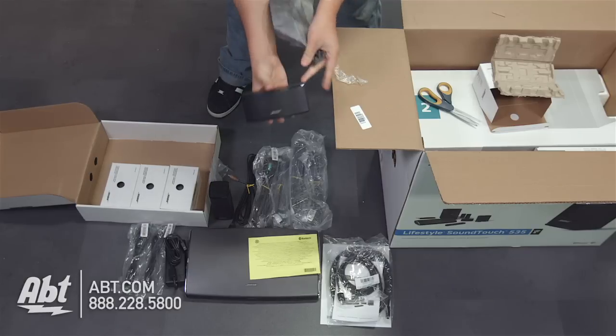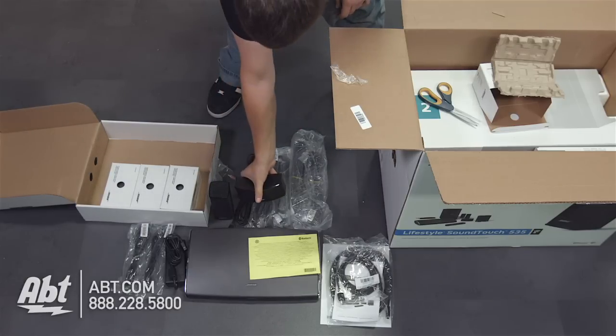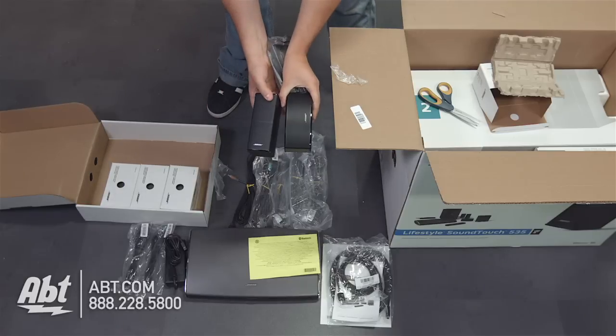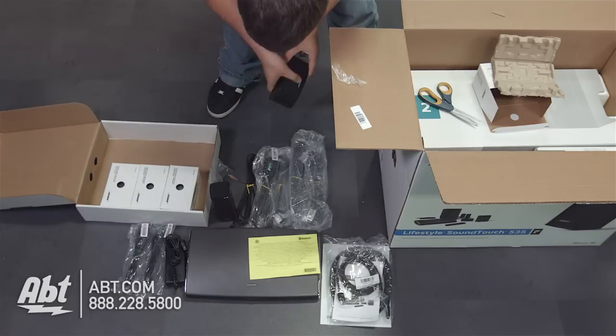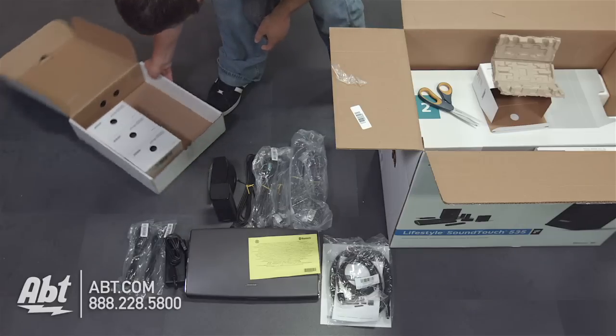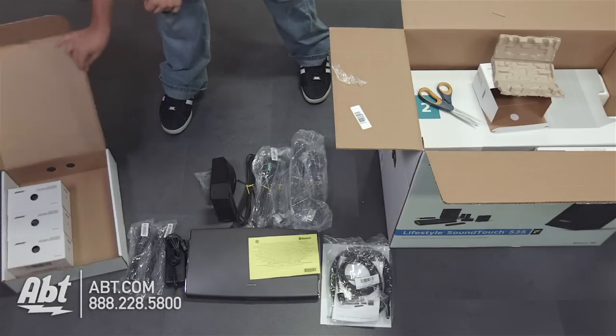This one is the center channel speaker, so that's going to go right in the front. As you can see, it's basically the same size, but you've got front and rear and then your center channel. So we'll move on to the next item in the box.